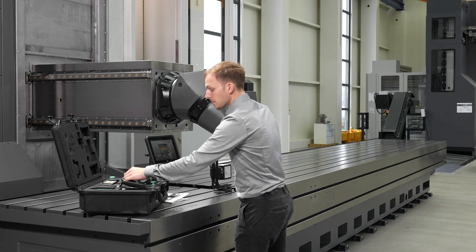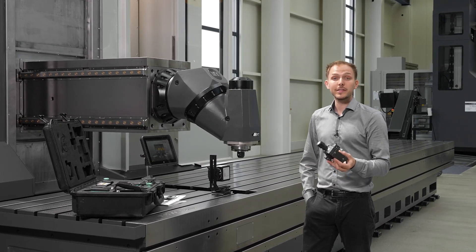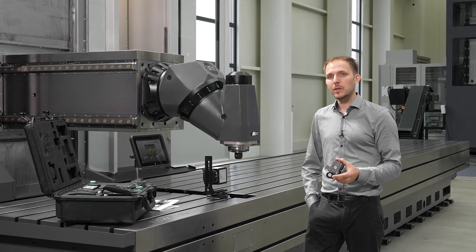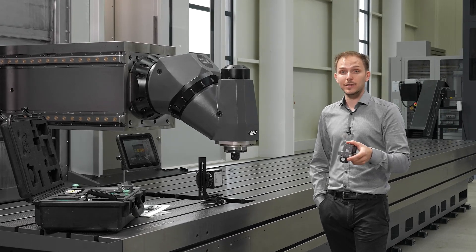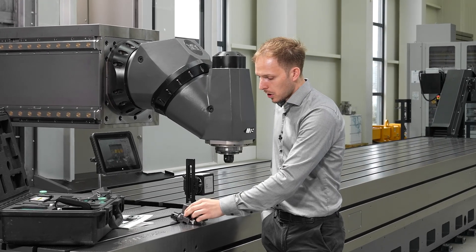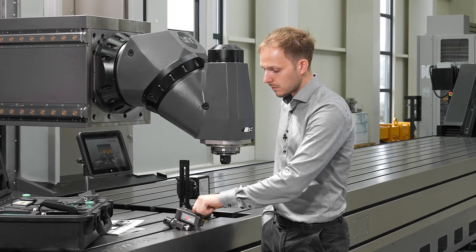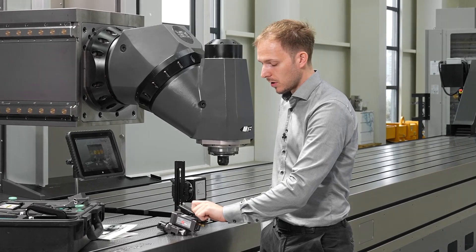Our next main part is our laser detector R540. This is a two-axis detector, meaning the incoming laser beam will be detected in the side and in the height as well — so we measure two degrees of freedom with this part. This laser detector has two screws on its top which we can unscrew to put a new battery inside or release the old one.